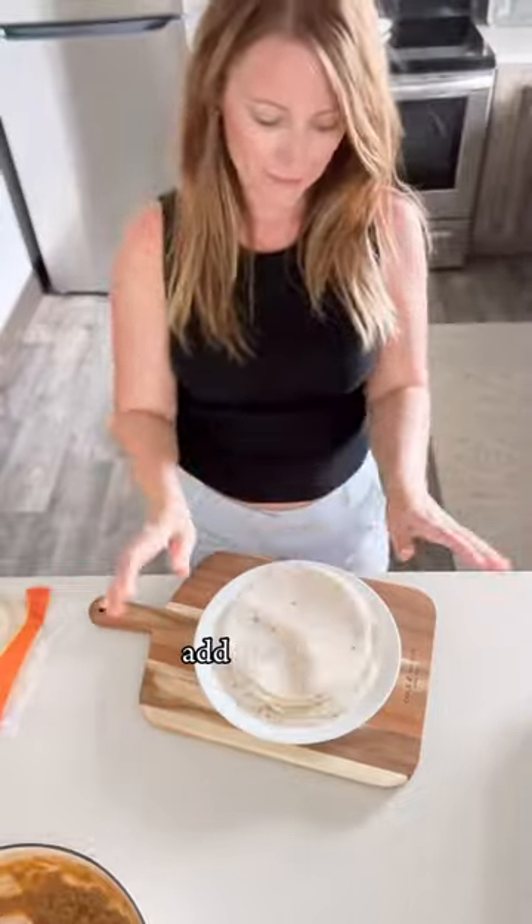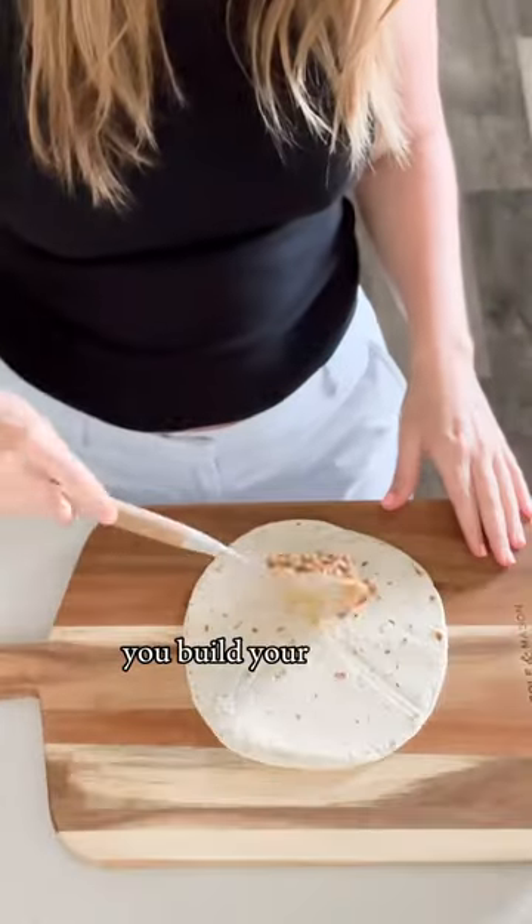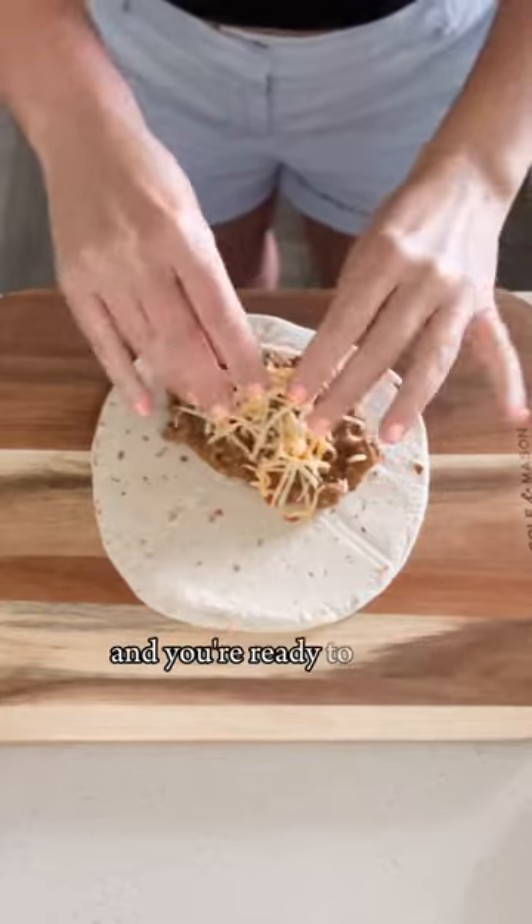You cook the ground beef, add the soup, add the salsa, and that's it. You build your burrito, add your favorite toppings, and you're ready to rock.